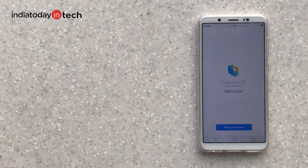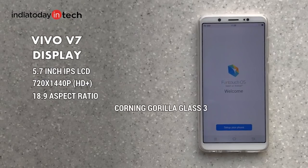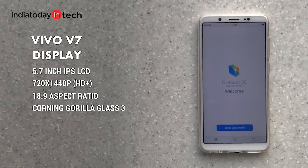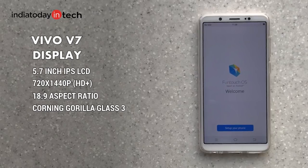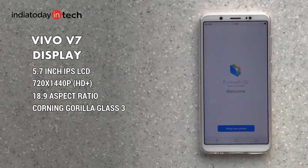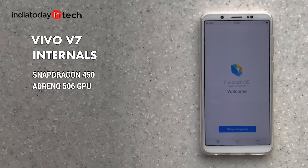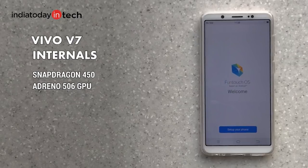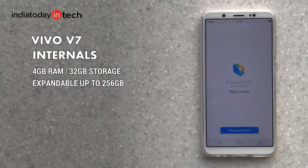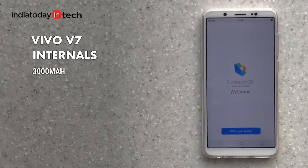The Vivo V7 comes with a 5.7-inch IPS LCD panel with a 720p resolution and an 18:9 aspect ratio, like the Honor 9i and other bezel-less phones. Under the hood it runs the Qualcomm Snapdragon 450 chipset with an octa-core 1.8GHz CPU and Adreno 506 GPU. The phone has 32GB of storage and 4GB of RAM, expandable up to 256GB via microSD card.